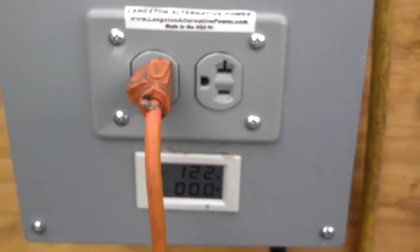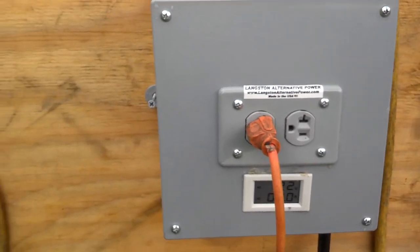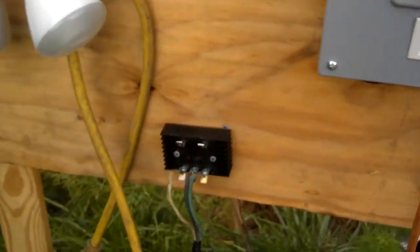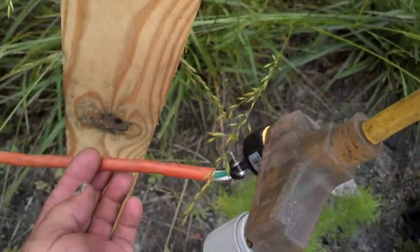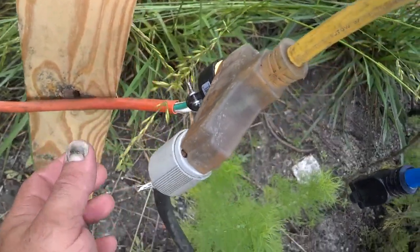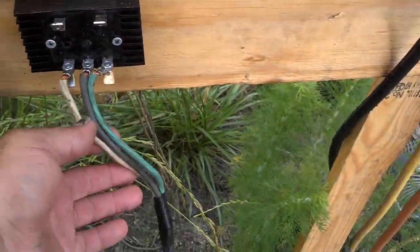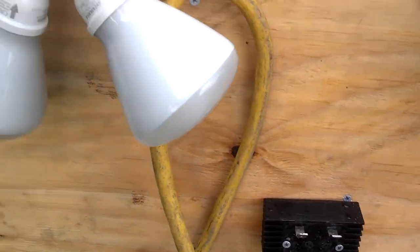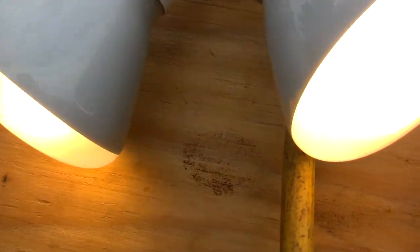This is my inverter — I did a video on this earlier but didn't have enough head for the right source. This is us bringing it in from the hydro unit here. I've got that hooked in so I can check the voltage, and also got a rectifier hooked to the charge controller, and it's running these floodlights here.